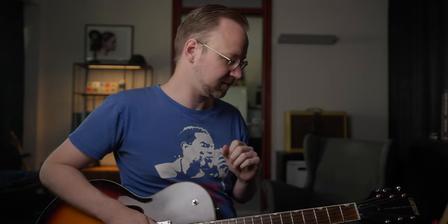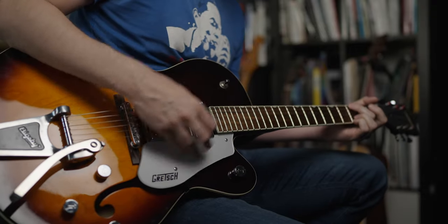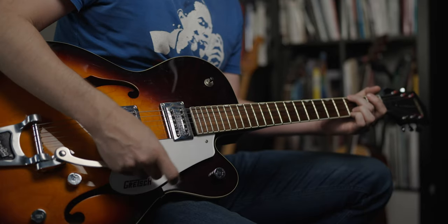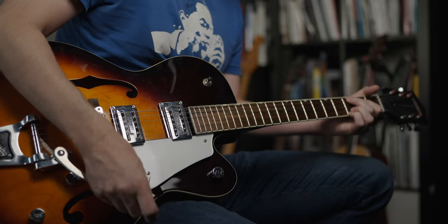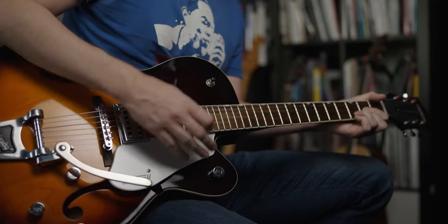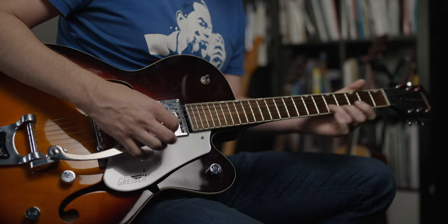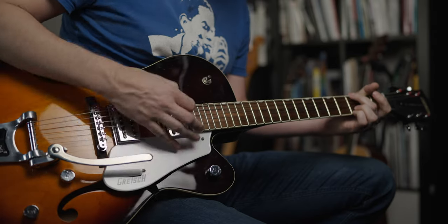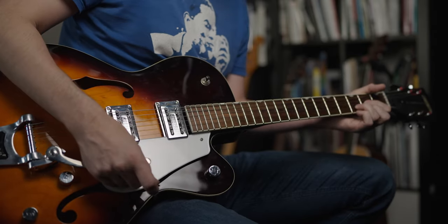Turn off the pedals, turn on the reverb, and let's talk about the Bigsby. I love the Bigsby — it's great for just giving the guitar a nice wobble. Maybe not too much, but we all know how that sounds. Now let's put in an echo, but on a slightly longer setting.